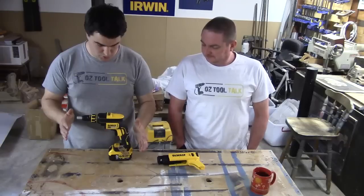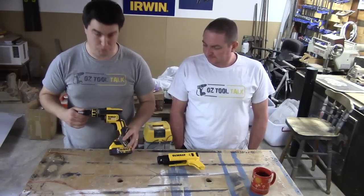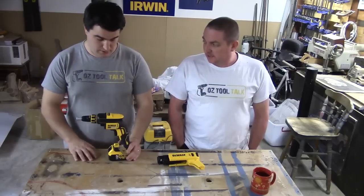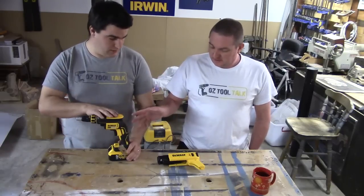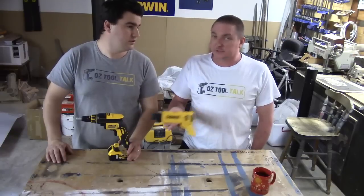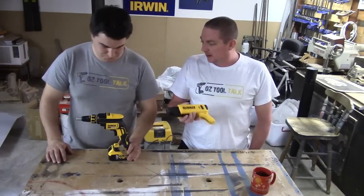We want to review the new DeWalt Brushless Auto-Feed Collated Screw Gun — the DCF620. That's this unit. And then the DCF6201, you can buy them separately — not sure why you would — but you can buy them separately.